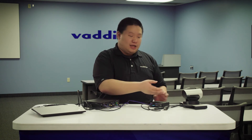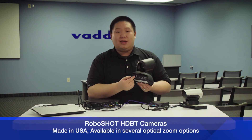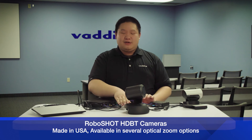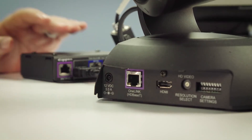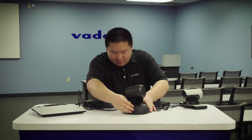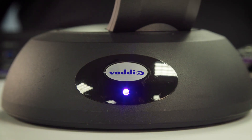Now, if you would like to use a Vodio camera instead of our Precision HD, we do have the Vodio RoboShot HDBT cameras, all of them with a one-link port on their backs. Instead of connecting to an eZIM, we will instead connect directly to the back of the camera from the one-link bridge. And with that, the camera should power on and should be fully accessible from the SX-20.